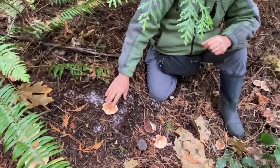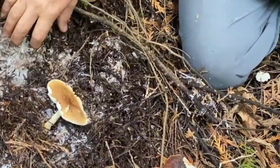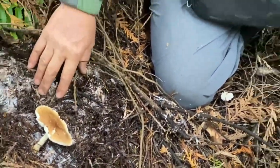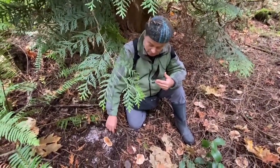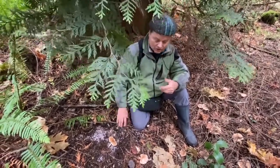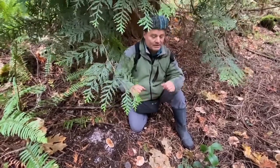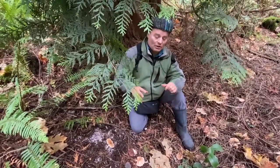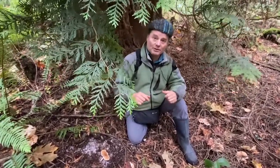While the Leucopaxillus is just digesting the dead biomass here. It can have an affinity to the biomass of a certain tree — for example it may especially like to break down the foliage of the red cedar — but there is not a direct connection between the mycelium of the Leucopaxillus and a specific tree around it.